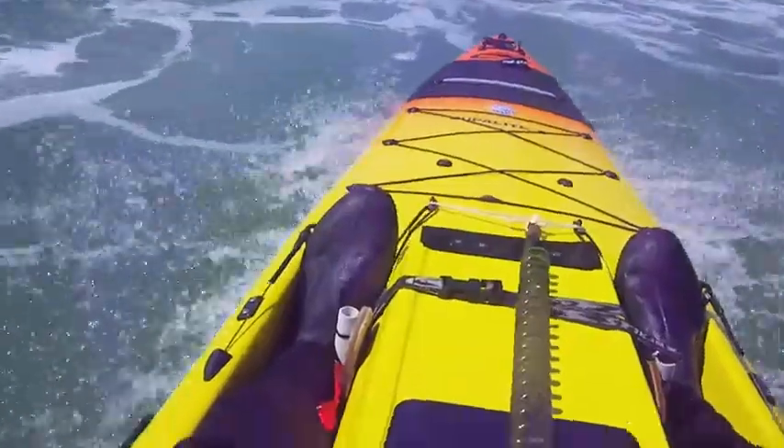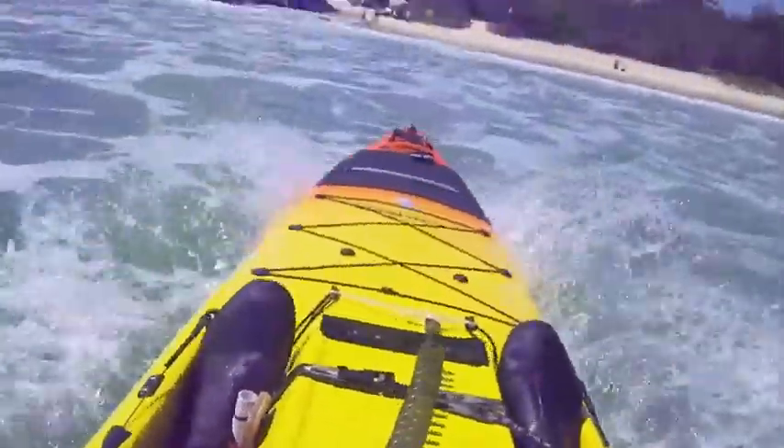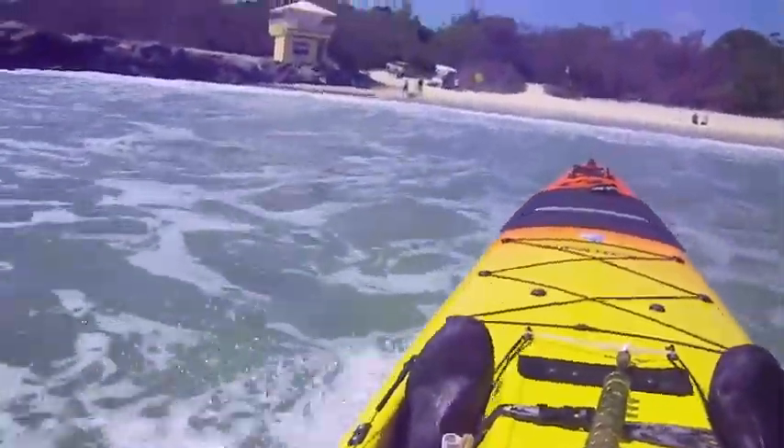Here the yak starts to surf and I don't even need to paddle much. I'm keeping it straight by just using the rudder. You may be able to see the small adjustments I'm making.